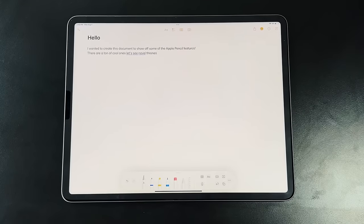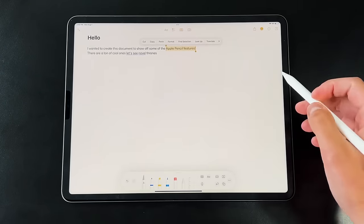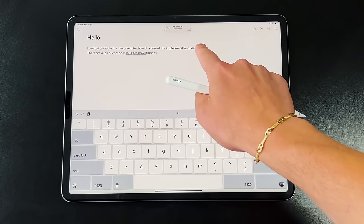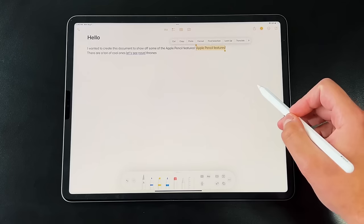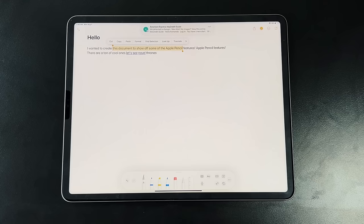After writing your notes, or if you have typed text and want to edit it with your Apple Pencil, you can highlight a portion of text by circling it or running a line directly through it. It'll automatically highlight and bring up the shortcuts menu so you can cut, copy, delete, or do whatever you see fit—just like using a mouse to highlight text, but with your Apple Pencil.